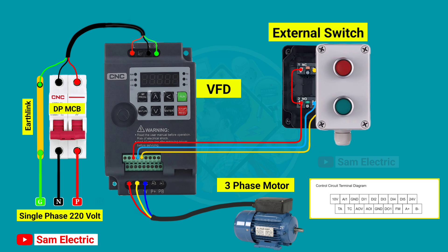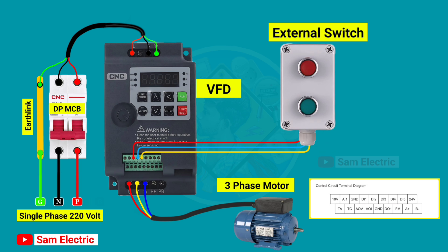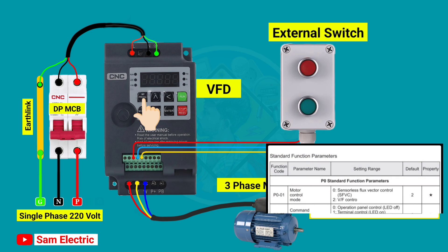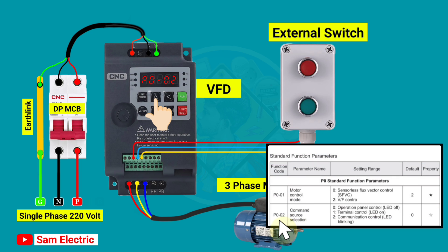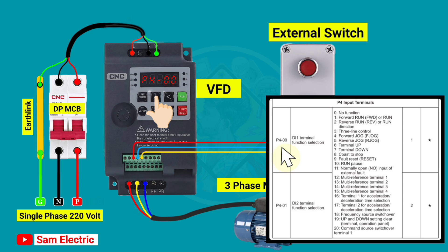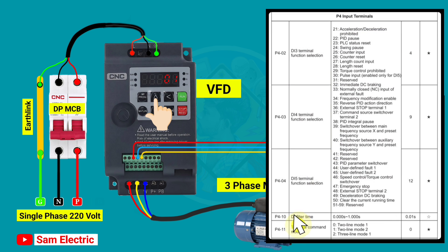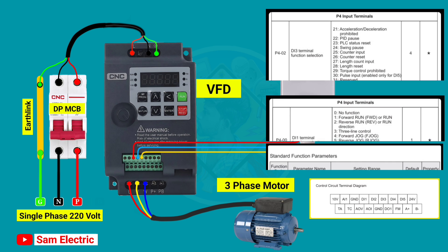Now it's time to set parameters in the VFD to control it from the external switch. First, press the program switch on the VFD, then go to P002 and select 1, then click enter. After that, go to P400 D1 and select 1. Then go to P401 D2 and select 3, then click enter. After that, go to P411 and select 1, then click enter. These are the parameters we have to set for external switch control.